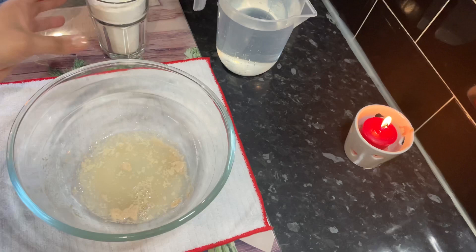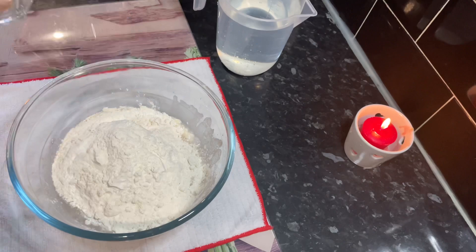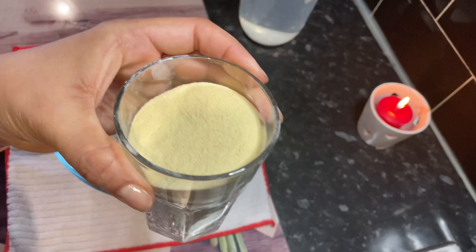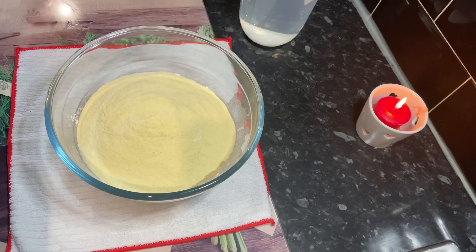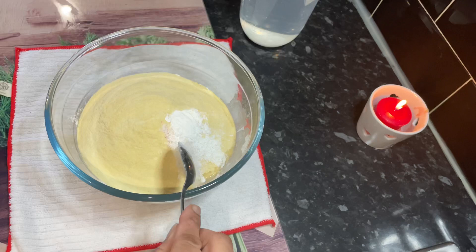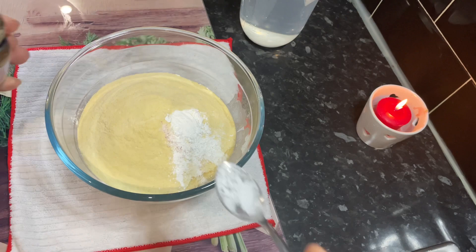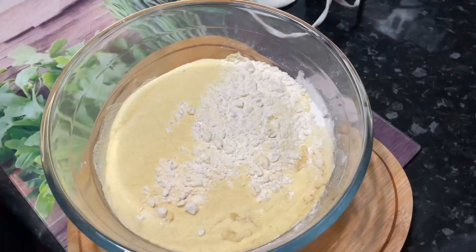Then I'll be adding two cups of all-purpose flour and one cup of semolina, and a pinch of salt to taste, one teaspoon of baking powder, and some rose water. I used two teaspoons in this recipe — it just gives it that authentic taste, but you can totally skip this and use your own flavourings like vanilla.